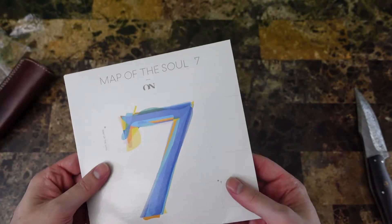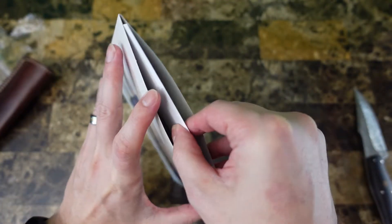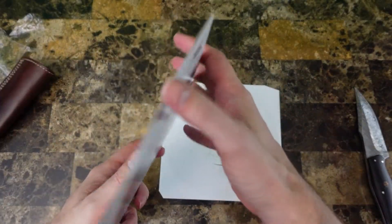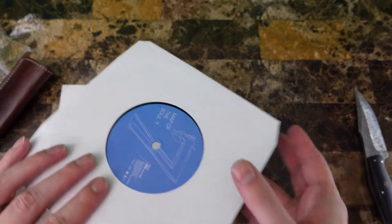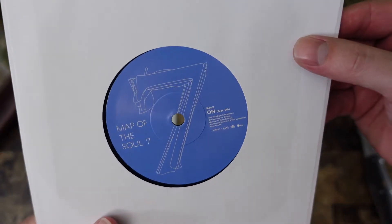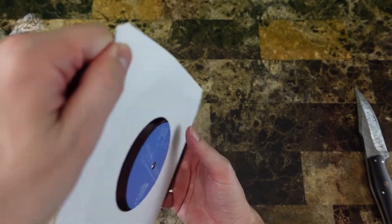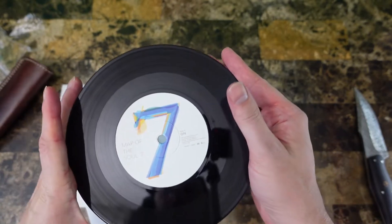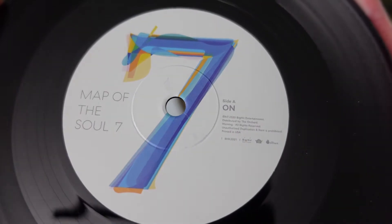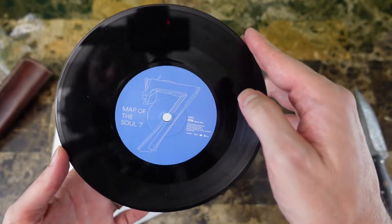Let's take a look — we've got the standard seven-inch. It doesn't look like there's a card, no picture card. Side A featuring Sia. Pretty standard seven-inch vinyl, looks pretty cool. I was kind of hoping I'd get a photo card with it, but I guess not.